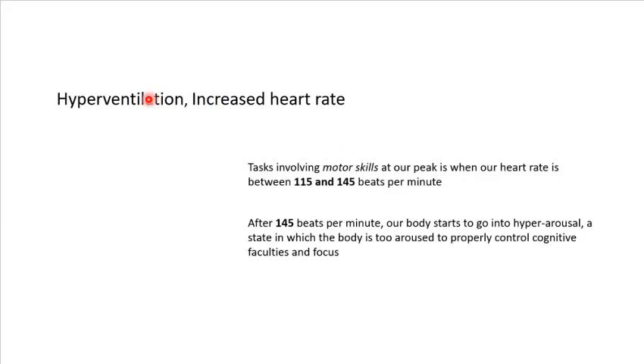You start to get physiological responses as well — hyperventilation, breathing changes, heart rate changes. For optimal skill performance, like during a workout, you want to be between 115 and 145 beats per minute. But as stress and anxiety increase, you get well beyond 145 beats per minute and your body is in alarm state, survival mode — fight or flight. Your body goes beyond fight mode into fright mode, and you go from flight to freeze. That's the process happening with frustration, when you're put on the spot, or in an exam situation.